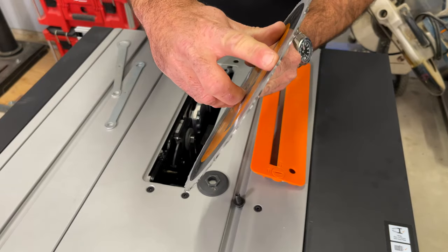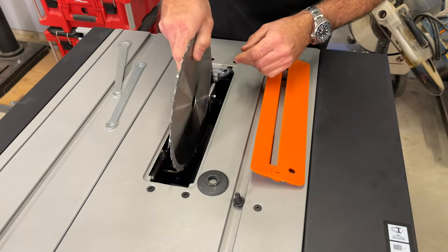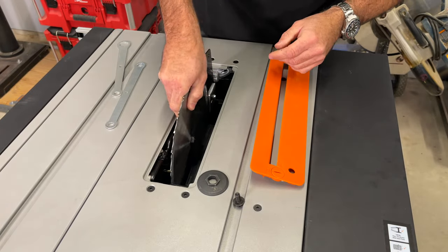Of course I dropped the bolt down into the dust extraction. You can take a magnet on a stick and shove it right up the back of the port to get your bolt out. Tighten the blade on — one blade installed.